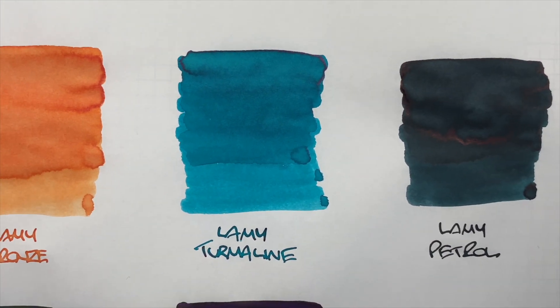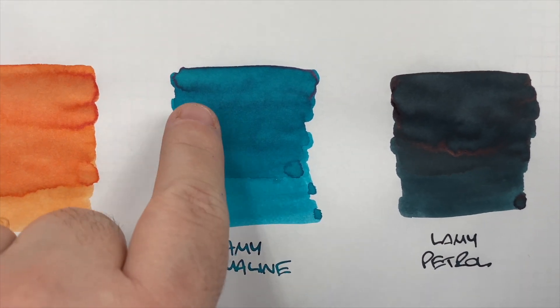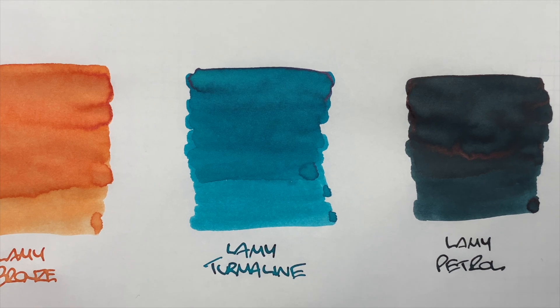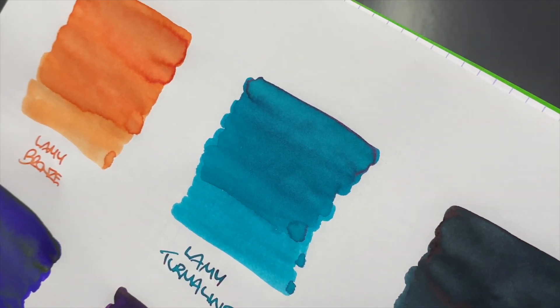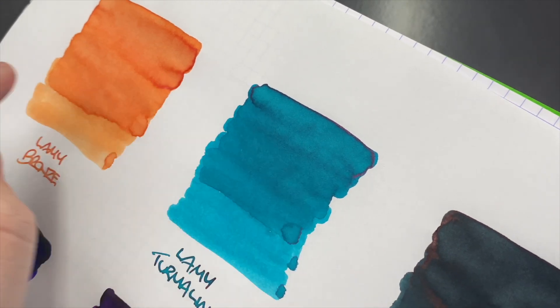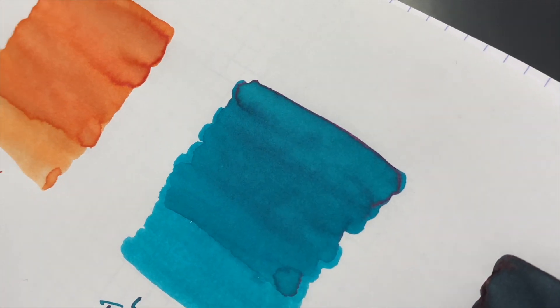Next is Lamy Tourmaline. You can see the difference between a wet and a dry nib, and there is some shading going on. Actually, there is a little bit of sheen around these two corner edges here — you can probably just about see that on camera.